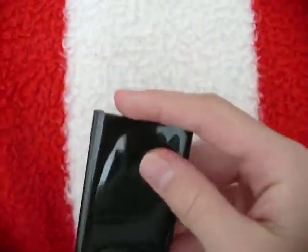Everything on top is covered except for the hold switch. And there's even that little lip right there.